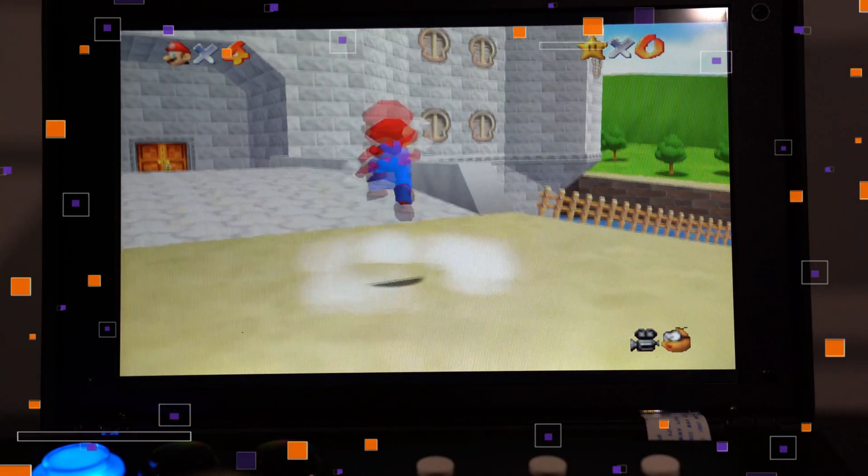So this thing has a built-in screen, joystick, buttons — you name it. It is everything built into a single unit that you can go ahead and play literally anywhere. So today we'll be unboxing it, trying it out, and seeing exactly what it's all about. So without further ado, let's go ahead and get started.